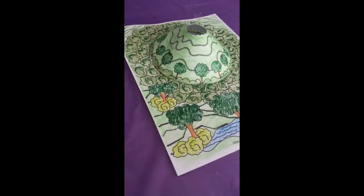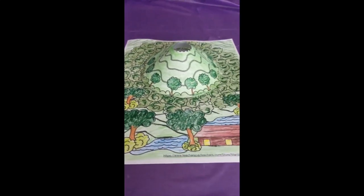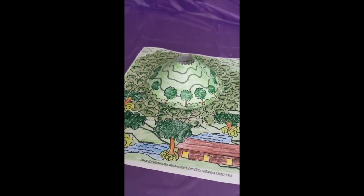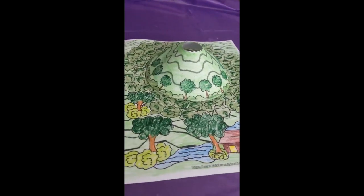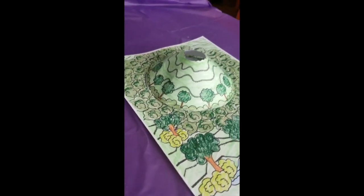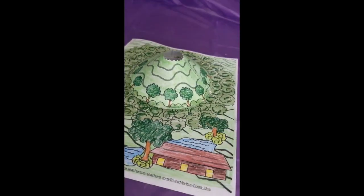Hello my friends, this is what we're going to be doing today. It could be an extinct volcano or a dormant volcano, and I'm going to show you how you can put it together and color it in this video. Ready? Let's go.